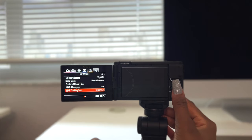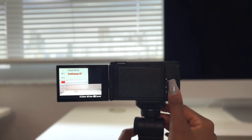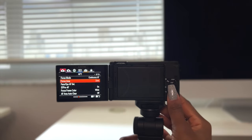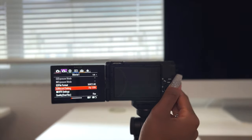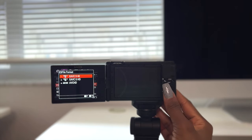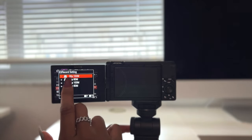I want the autofocus tracking sensitivity to be very responsive — I don't want it on standard. For focus mode, I have it set to continuous autofocus. For soft skin effect, I do have soft skin turned on. Then we have product showcase — when I put my hand in front of the camera, it zooms in on my hand and everything else is blurred in the background, and I have that on. This next page is super important: make sure you go into 4K. There's no need to use HD — just do 4K. The camera shoots in 30 or 24 frames per second, and I like to use 30 frames per second.